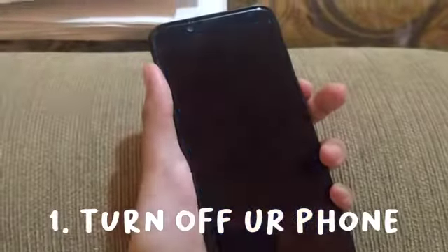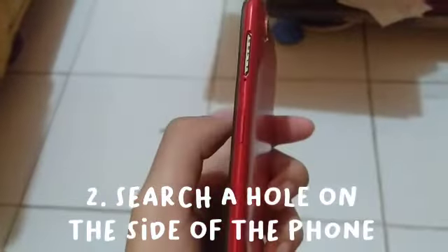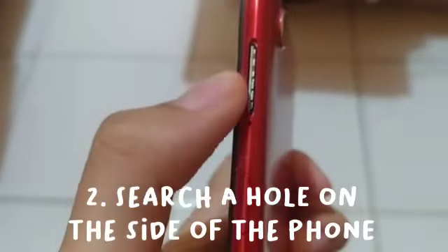First, don't forget to turn off your phone. Second, search the small hole on the side of the phone, like this.